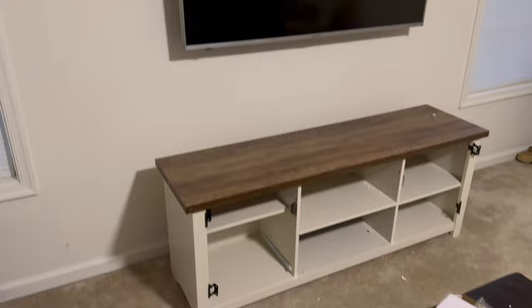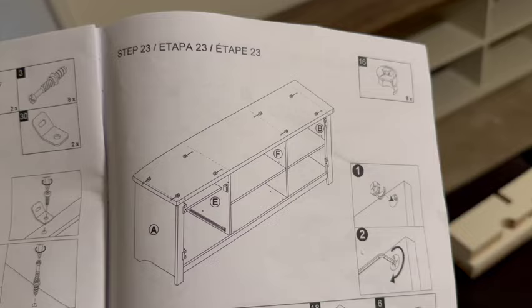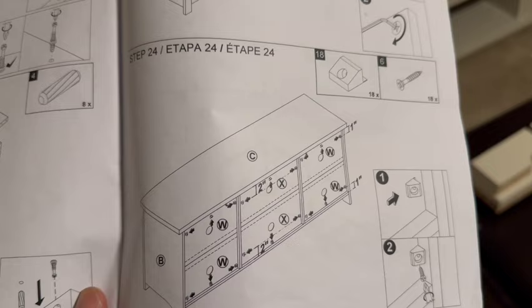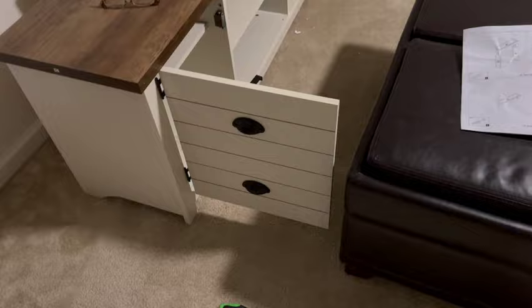We got the shelves in and the top on — it's coming along. We still need to put the doors on; we have the hinges there and we need to attach the magnets to the inside of the doors. We still have quite a bit left to get done. We're at step 23, and we still need to put those little inserts in the back — that'll be step 24.